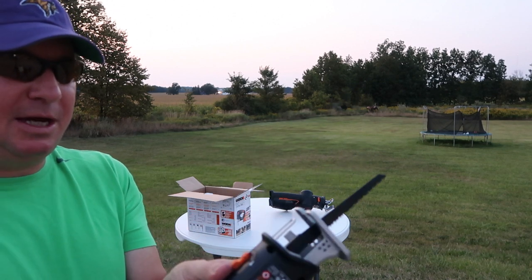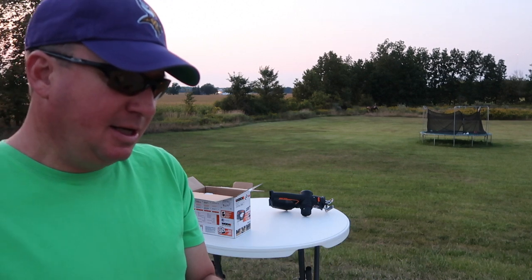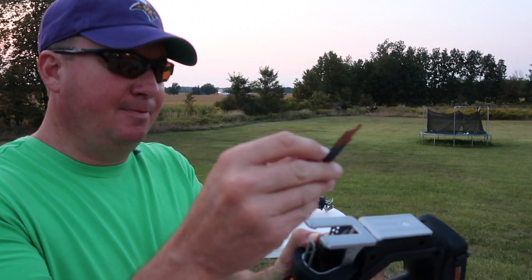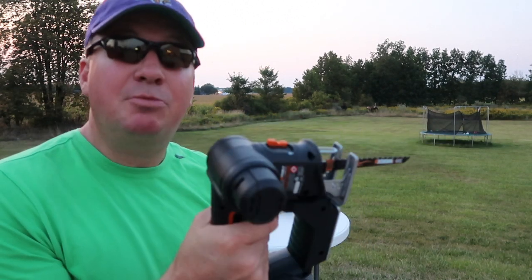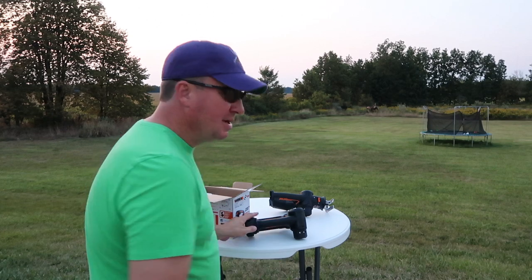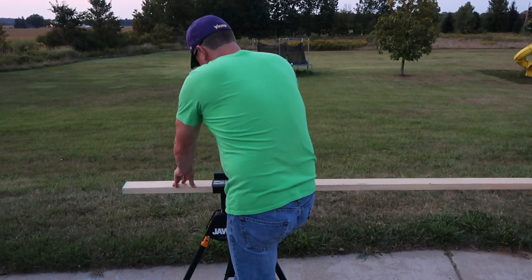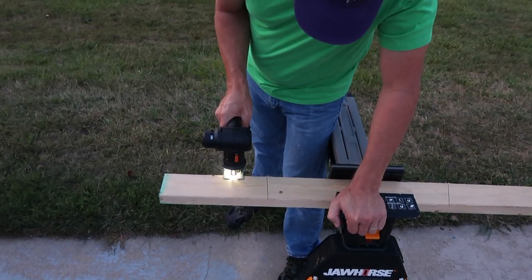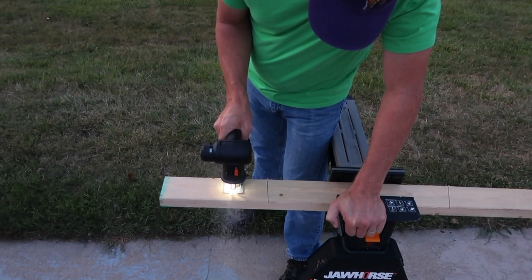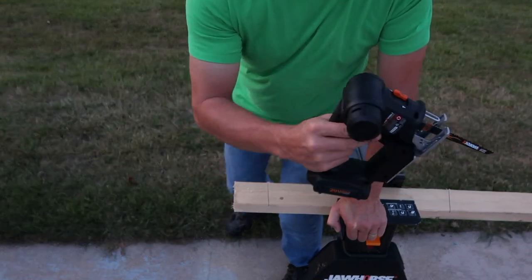Oh yeah, beautiful! I'm going to turn it around and use it as a jigsaw. Unfortunately right now I'm running out of daylight, but I think with this camera it will still do okay so we can see how it cuts. All right, that's in there nice and solid. The new saw works just fine, so I am going to send the old one back.